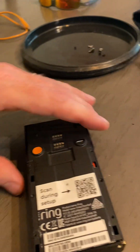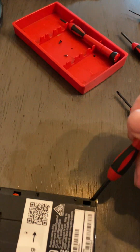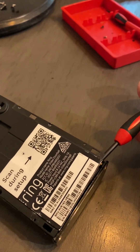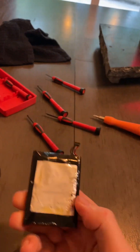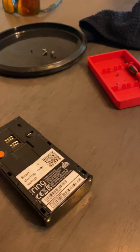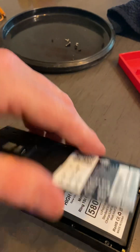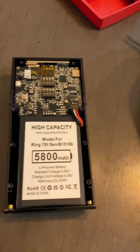Once you have those screws out, take a small flathead and start prying at the very edge of the plastic cover on the back. You'll want to be really careful during this step because your original battery right here has some double-sided tape, and it is stuck really, really good to this back plastic cover. So when you're lifting this out and the battery's stuck to it, chances are if you pull it all the way out really hard and fast, you will disconnect the battery from your main circuit board.